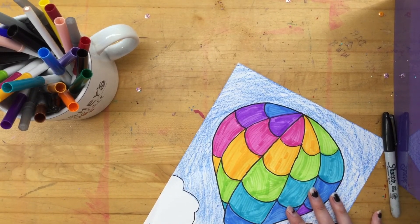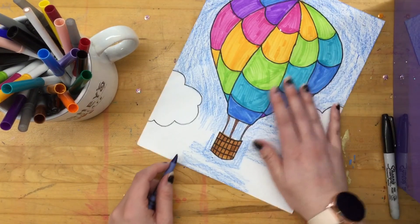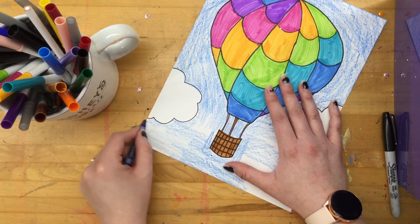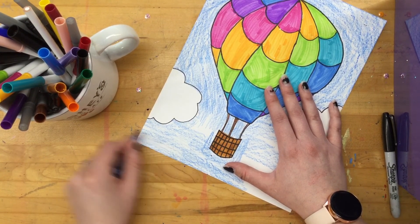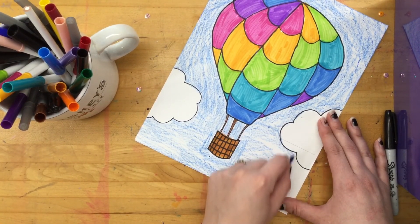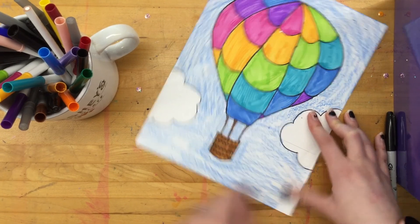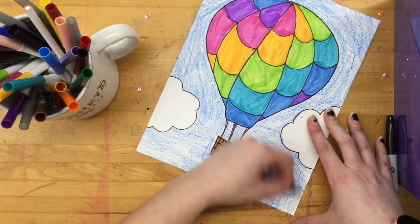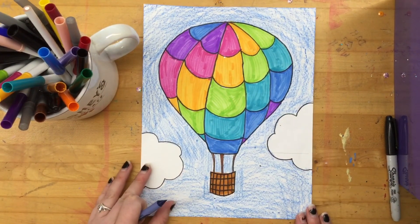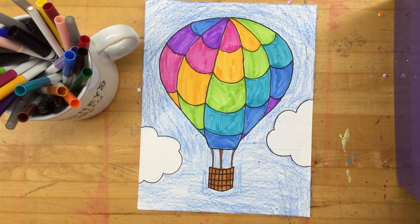I like to just kind of color around my objects first, and then that makes it easier to do the rest. I'm going all around these objects slowly, and then it makes it easier to fill in the rest. Now if you want to, you can do a watercolor wash over your blue just to fill in that white and make your sky extra pretty, but you do not have to — I am not going to. But other than that, it's a nice simple, easy, quick one — done coloring, showing me your best coloring on your hot air balloon.